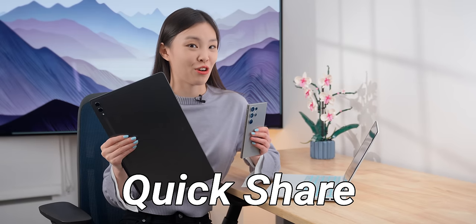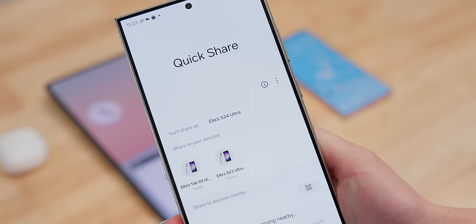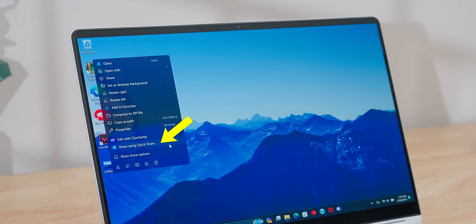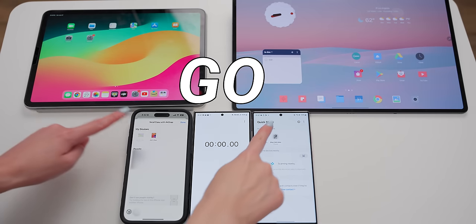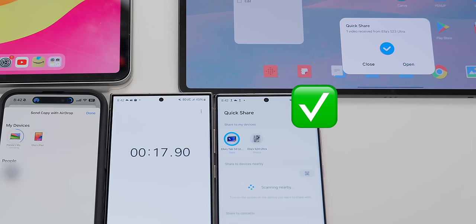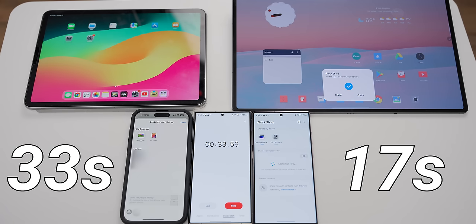Next, Quick Share, which is just like AirDrop but for sharing files between Samsung devices. Nearby devices appear pretty quickly, even if they're not signed into the same Samsung account. The best part is that you don't actually need a Samsung laptop — you can download the Quick Share app on any Windows computer, and it's very nicely integrated. You can right-click on a file, and the Quick Share option is right there. Let's see if Quick Share is actually quicker than AirDrop. This is one gigabyte of the same data. The Samsung transfer took 17 seconds, while AirDrop took 33 seconds — almost double the time.